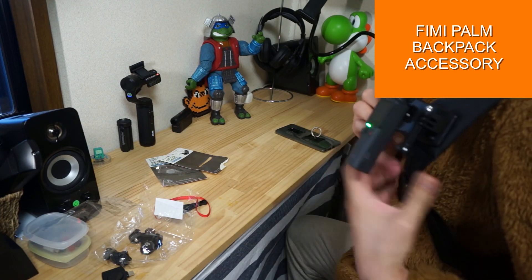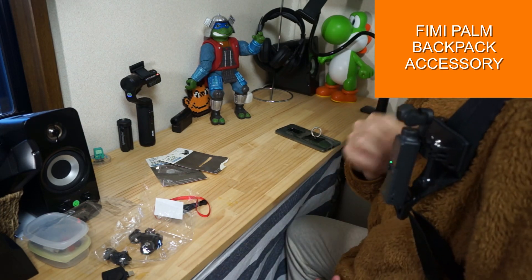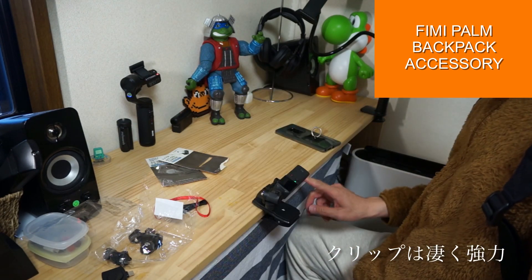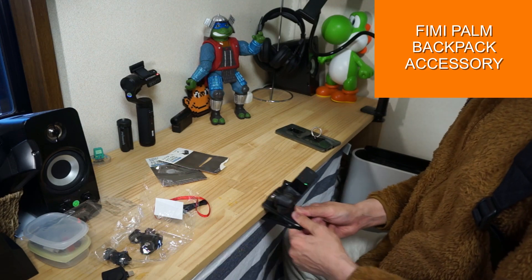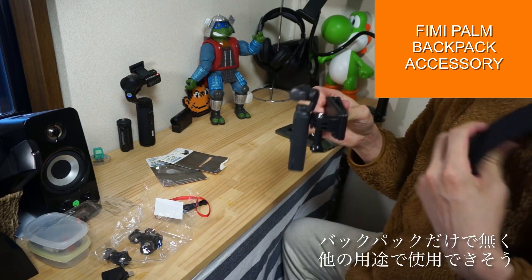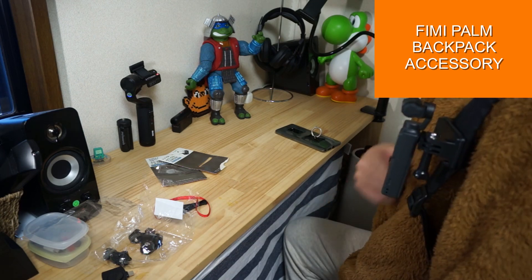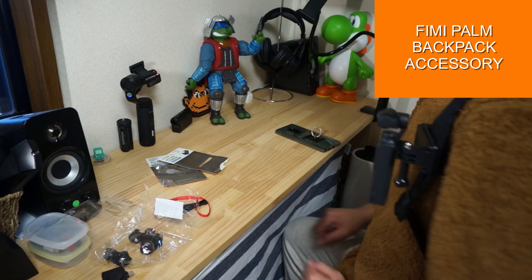This is a very convenient product. The clip is very powerful. It's a small part of the clip but very easy to use. I'm going to put it on the camera.